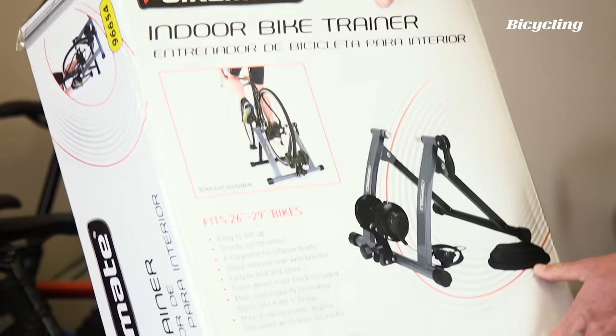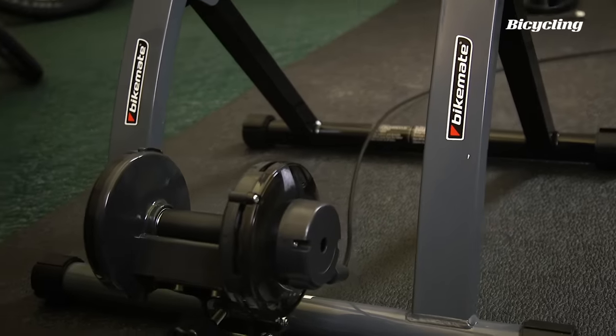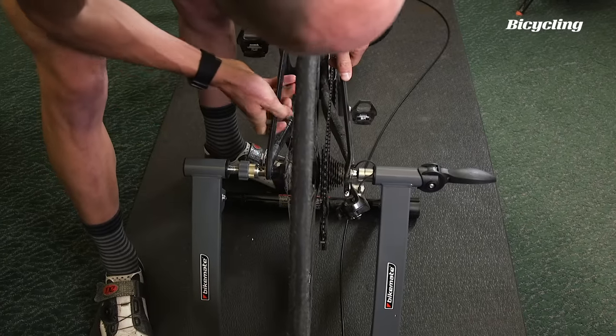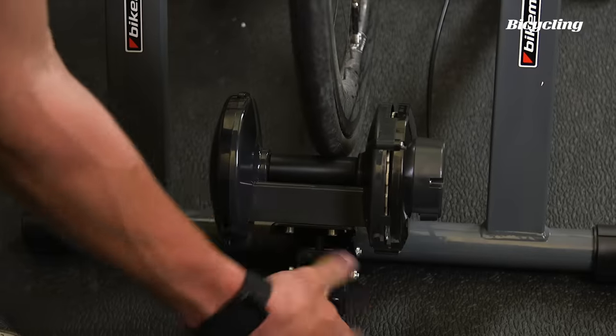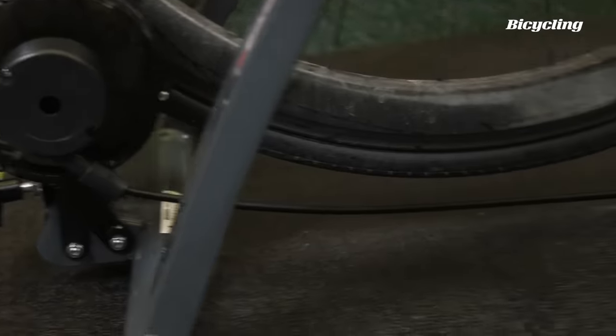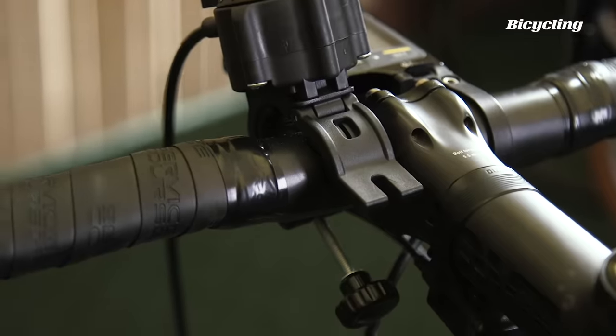So, easy to set up, sturdy construction — we'll see about that. What's a little interesting is how much flex there is in the trainer stand. You can watch this move as I push the lever. I'm having trouble finding a good place for this, so I'll stuff my computer back in place and we're just going to leave it like that.